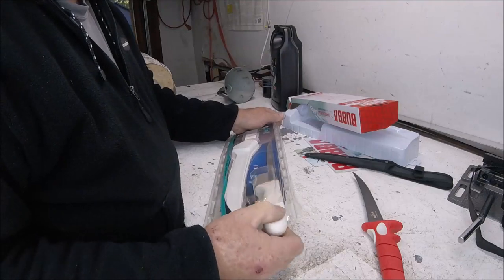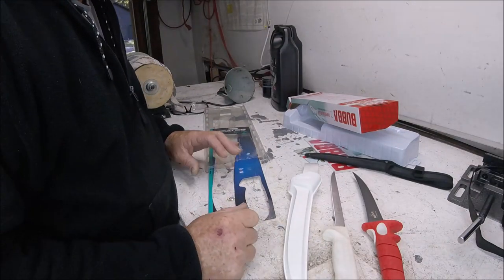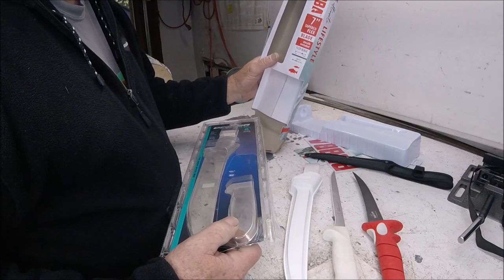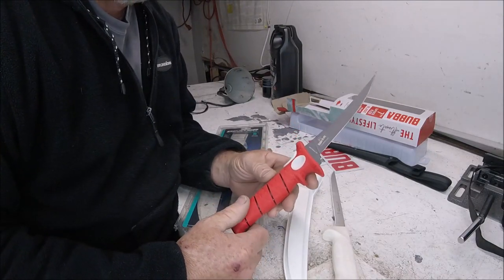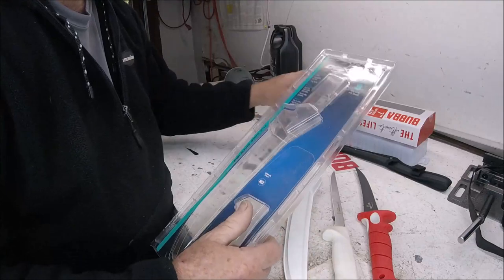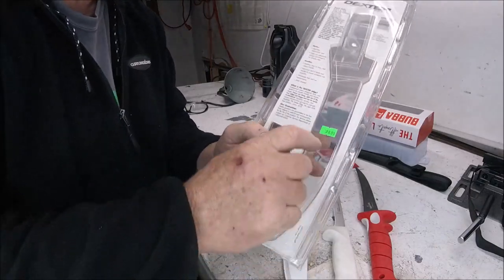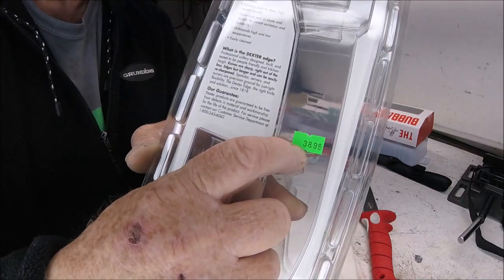I pull out the Dexter. No sticker? Oh man, I got ripped — no cool pamphlet telling me how cool I'm going to be. Since I talked about the Bubba's packaging, let's talk about this one. This was donated by a viewer of my YouTube channel, his name is Orowoc. The Dexter Russell was $47; this Bubba at my local bait shop was $38.99 — let's just round that off, about $10 cheaper.